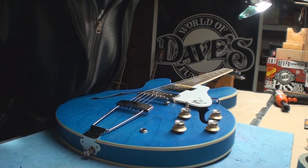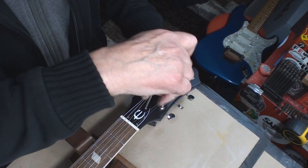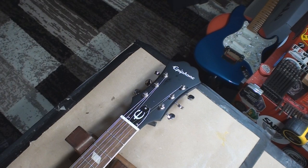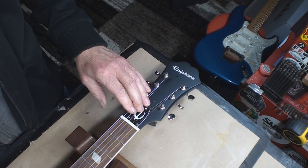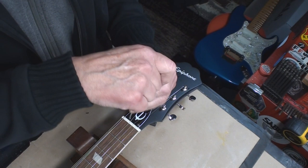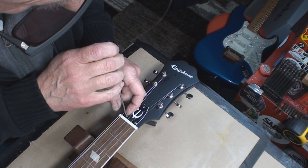We're gonna open up the truss rod cover because it's new. We want it to release — we want it to release the tension on the truss rod.